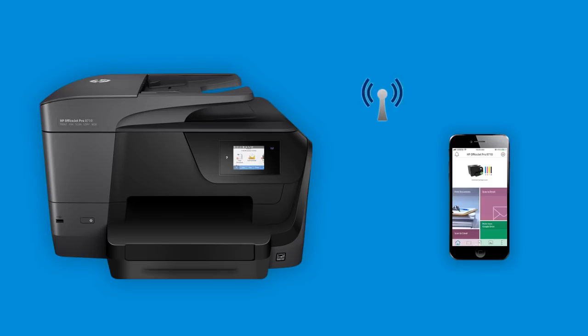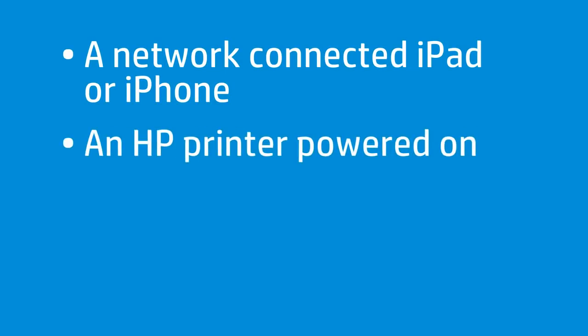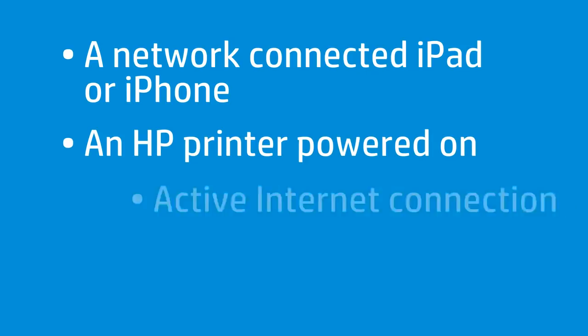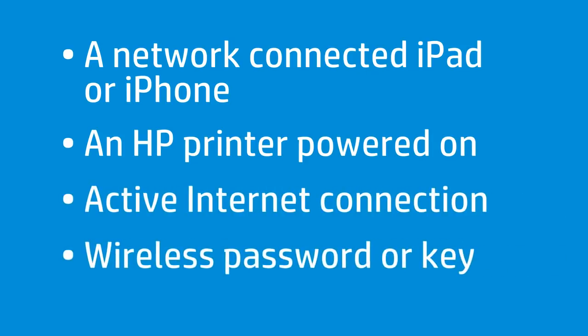To successfully set up and install your printer, gather the following materials and information: an iPad or iPhone connected to the wireless network you want to connect your printer to, an unboxed HP printer plugged in and powered on, an active internet connection, and a wireless network password or key if required by your network.